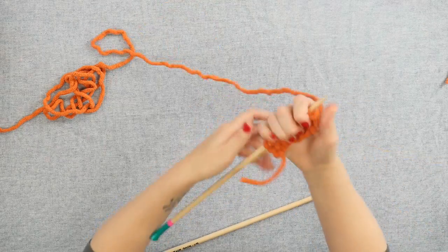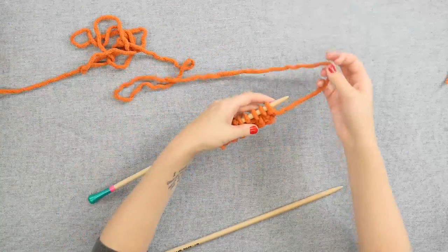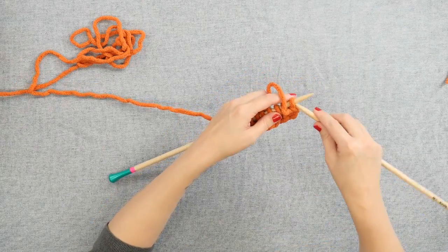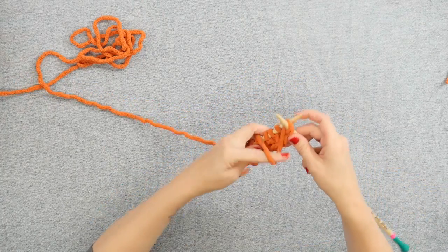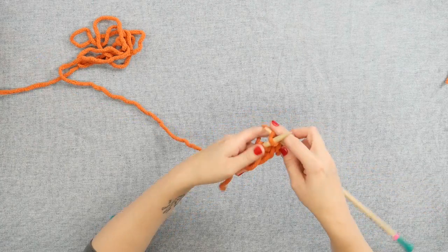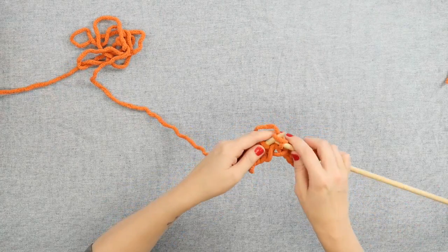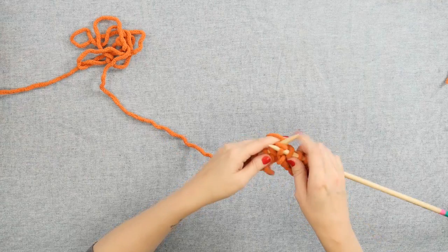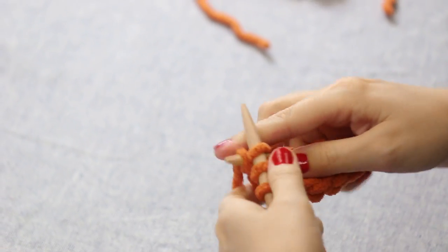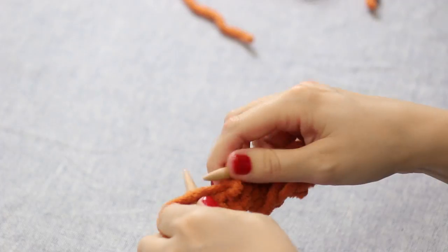Then we'll turn our work, and for row two, which is a wrong side row, we'll do basically the exact opposite. So we will purl one and knit two across to that last stitch, and then purl one — purl one, knit two, purl one, knit two, purl one, knit two — and finish off the last stitch of the row with a purl one.